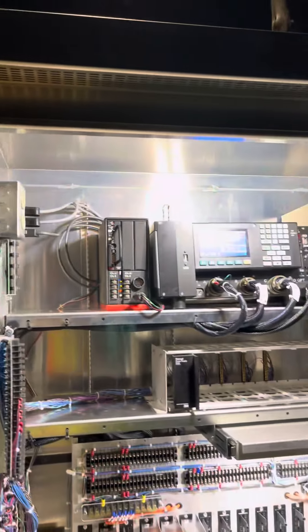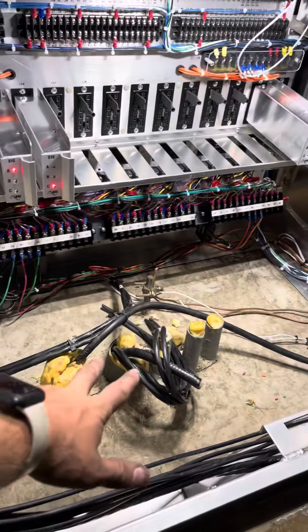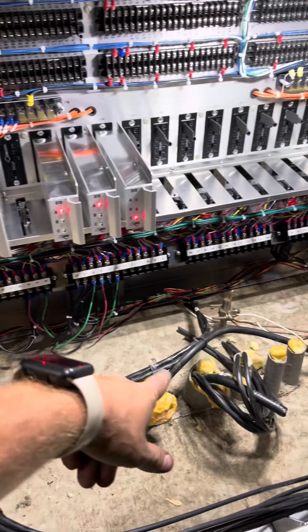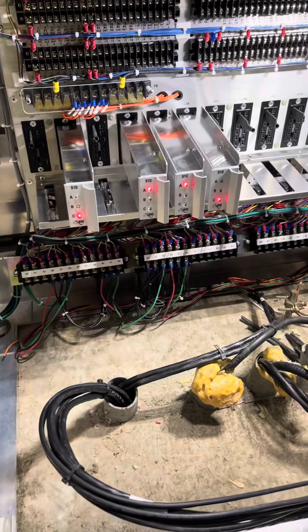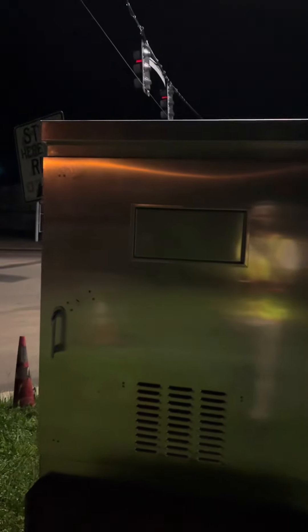Intersection's up and running, looking good. Cabinet's all dressed up. Wish I could have done better with these cables here, but that's existing and I don't have any more slack on that. My cables are looking good though — there we go, brand new cabinet.